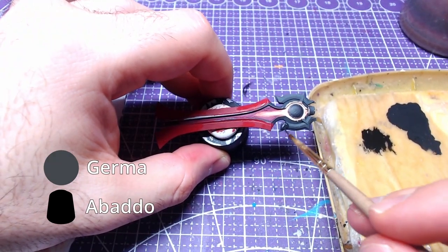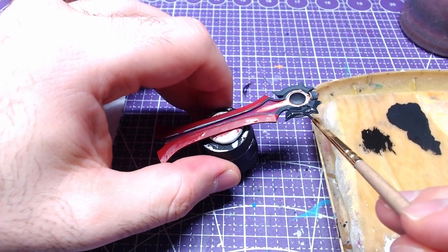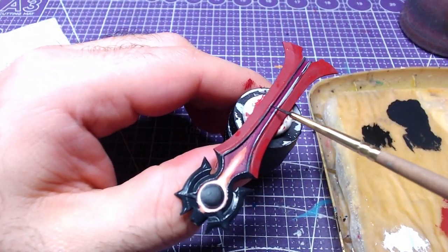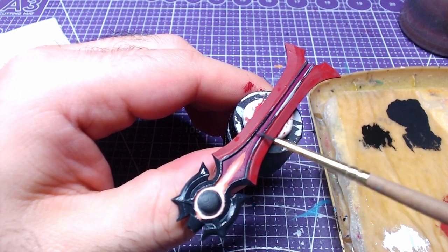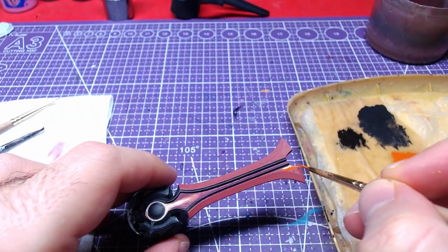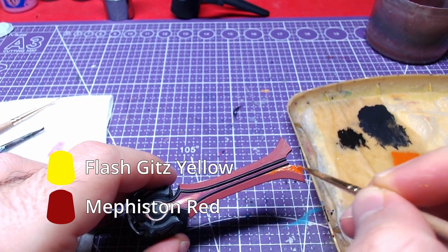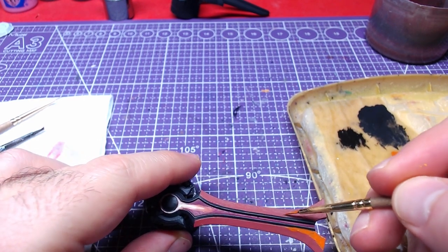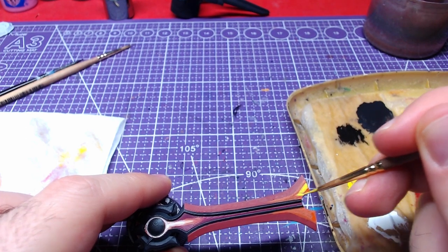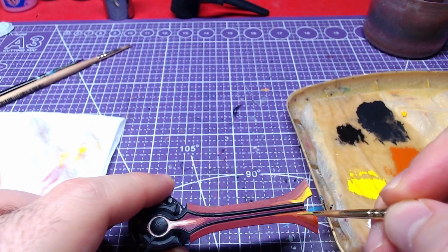We are going to use our normal mix of German Grey and Abaddon Black and paint the base of the sword. We are also going to paint the raised border-like areas along the middle. Using a new mid-tone one-to-one mix of Flash Yellow and Mephiston Red, we are going to paint closer to the edge of the blade. On top of the previous layer, we are going to apply a mix of Flash Yellow and Dorn Yellow, one-to-one mix.